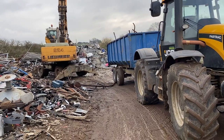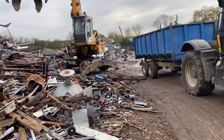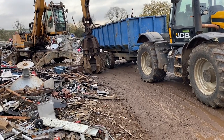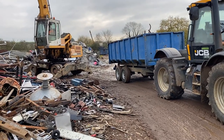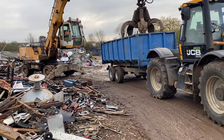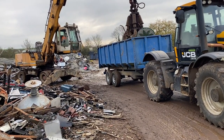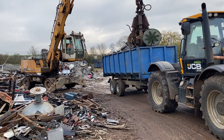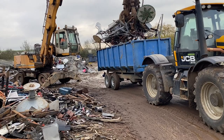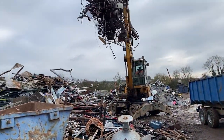Just bringing a load of scrap into our local scrap merchant. Seems like there's always something coming out from the AD plant — all bits and pieces, all goods and the like. That, I think, is a fairly good load.